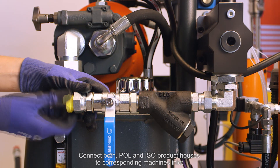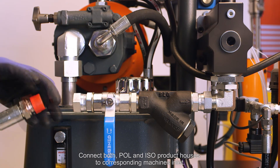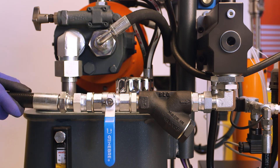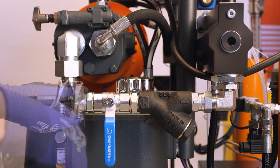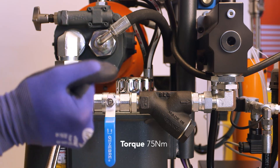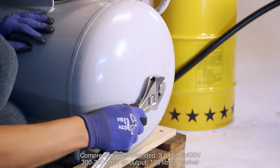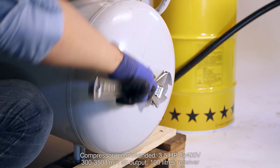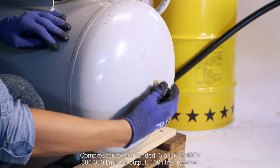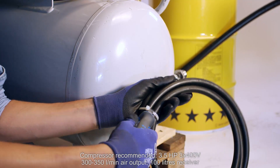Connect both polyol and iso product hoses to the corresponding machine inlets and tighten them firmly. Compressor recommended: 3.5 HP power, 3 phases at 400 volts, from 300 to 350 liters per minute air output, 100-liter receiver.